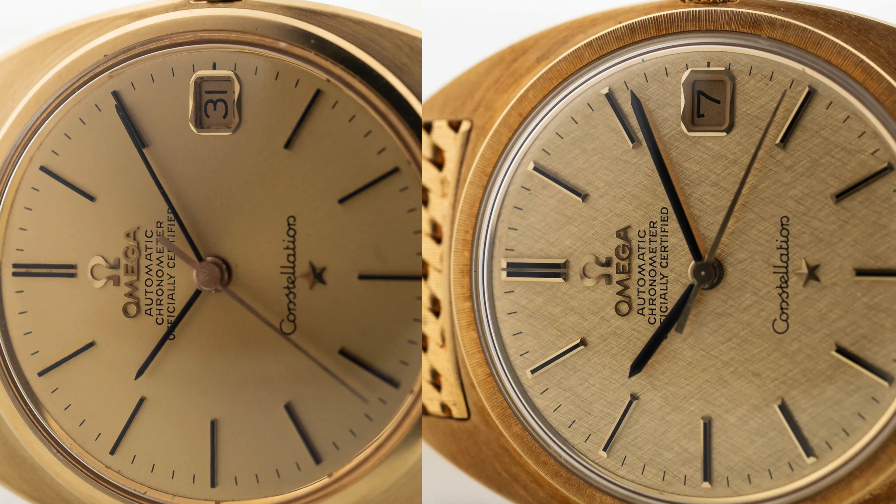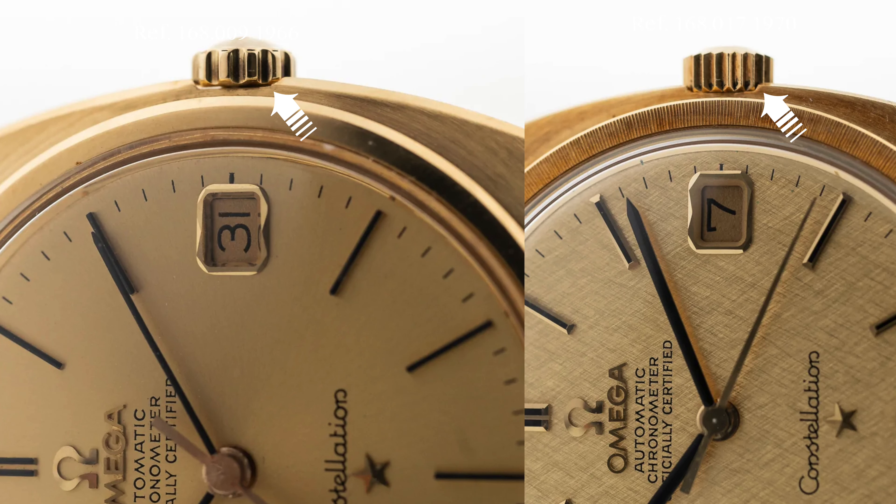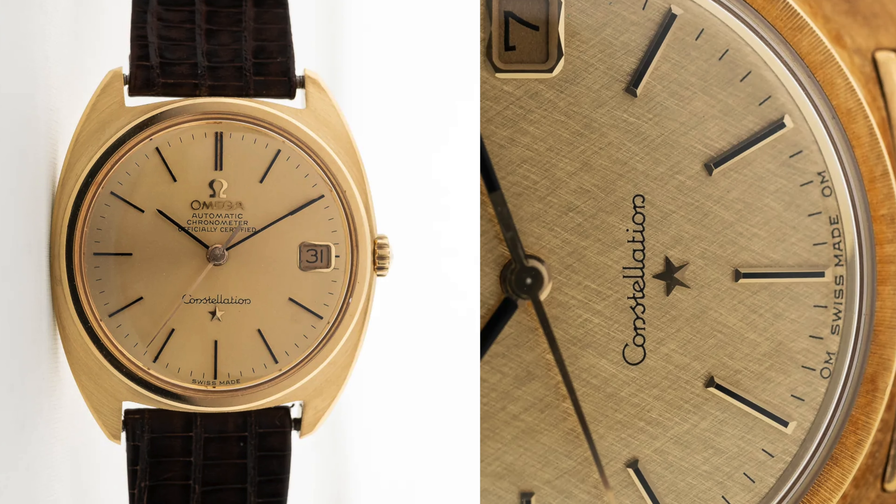Fluted bezels were introduced in 1966, and the dial font and text arrangement changed for the last iterations of the C-shape. On these two shots, you can see subtle nuances differentiating between the early 168.009 from 1966 and the later 168.017 from 1970. First, the hands and hour markers are slimmer on the early reference. Second, the 168.017 displays a sun-guilloche finished bezel, placing it between classic flat and fluted bezels. Third, the crown is less pronounced on the later model and shows more grooves. And fourth, several C-shape Constellations feature a frosted gold dial finishing, as seen on the right side.